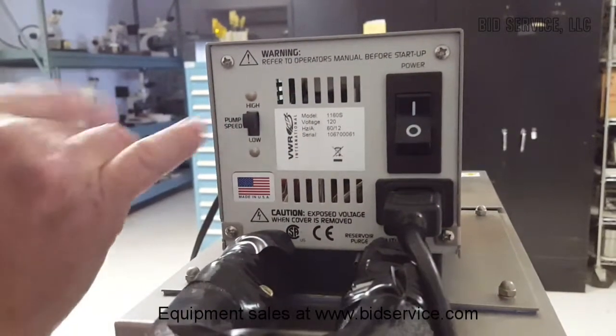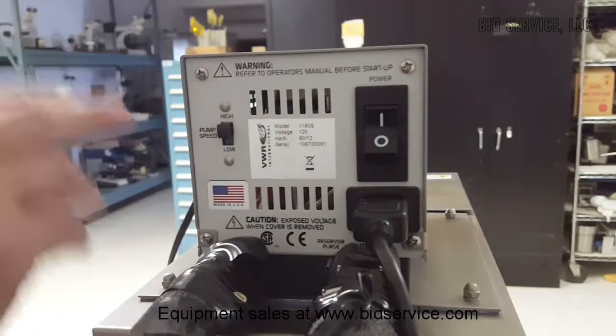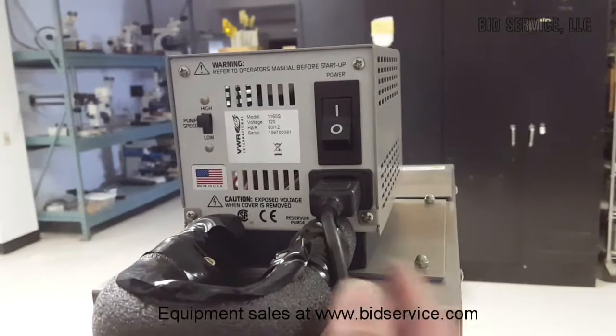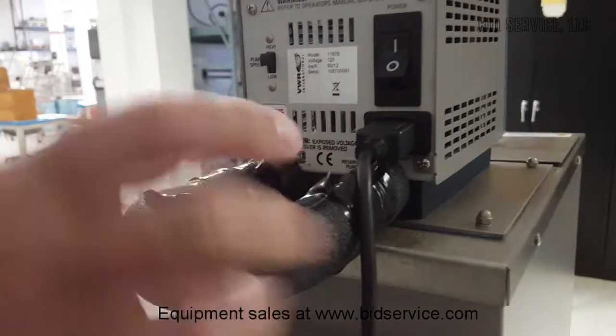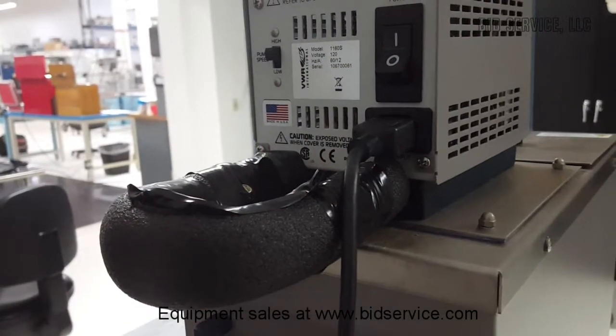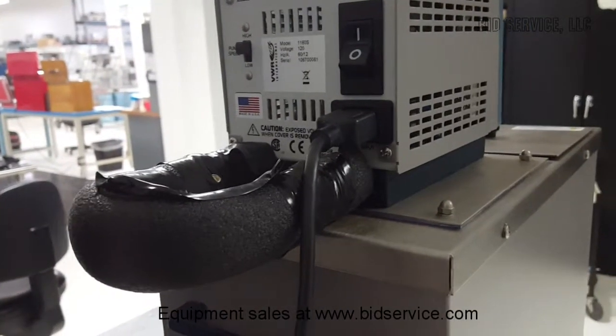The controller head looks like this. You have two pump speeds — high and low. Your main power to this unit is here. There is also a power switch on the front, a soft switch. Your power cord is here, and this is where your load would normally be connected to. I've just got a short loop connecting it temporarily for testing purposes so it can recirculate.